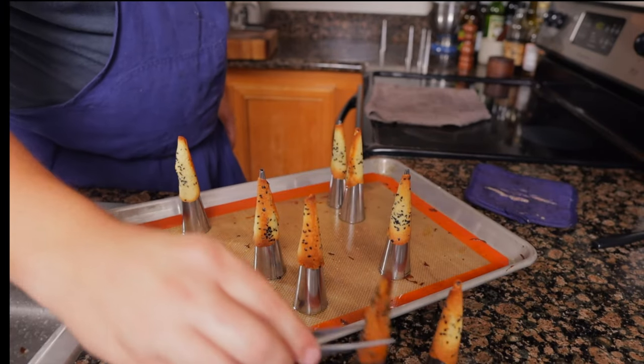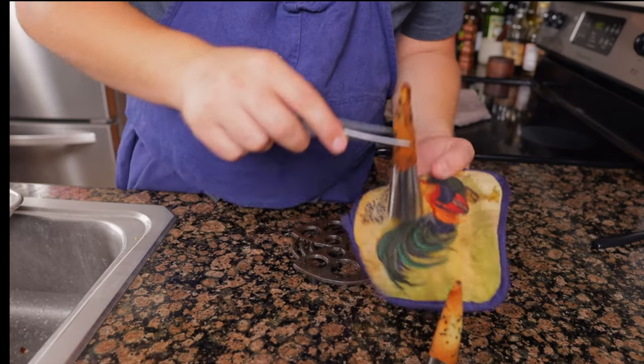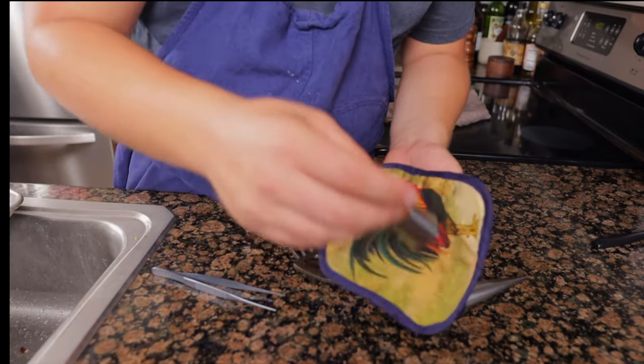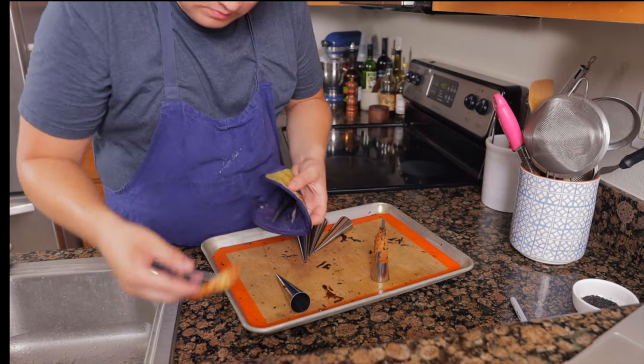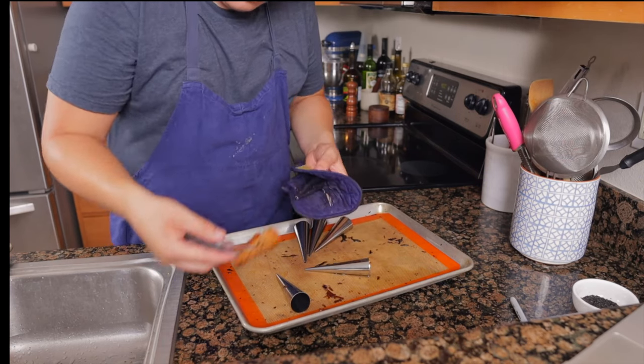Pull the golden brown ones to prevent them from burning. Let them cool on the mold for 30 seconds, then remove them from the molds and place them on a paper towel to absorb any excess butter. Before starting the next batch, wait until the sheet tray cools down and wipe away any excess batter. If your cornets are too thick or too thin, adjust the next batch. Part of being a good cook is being observant and making the food better the next time.